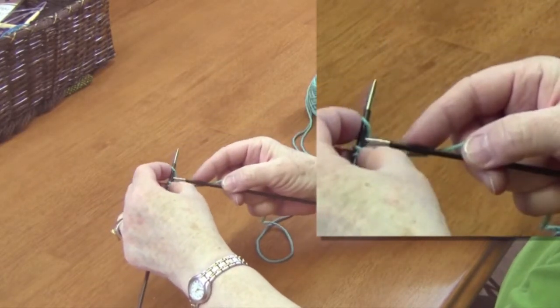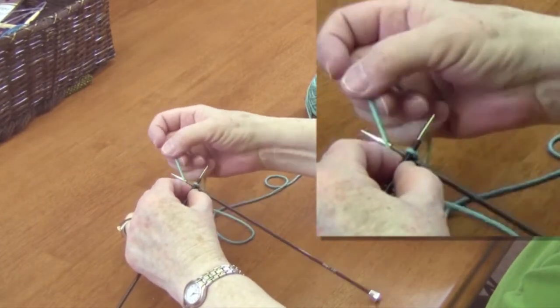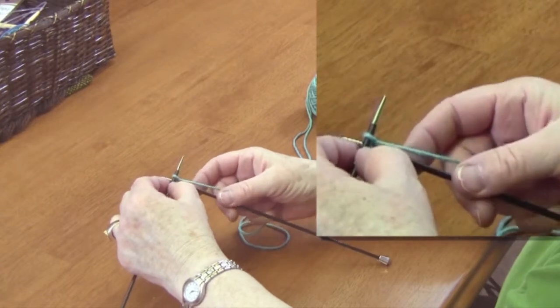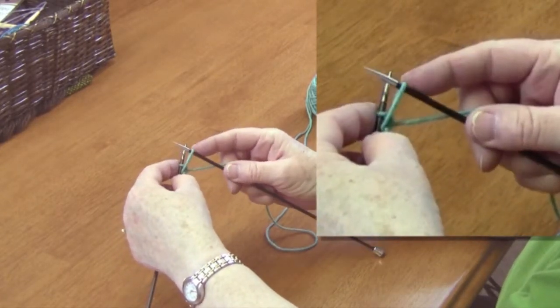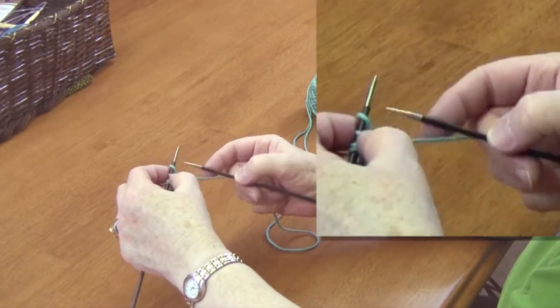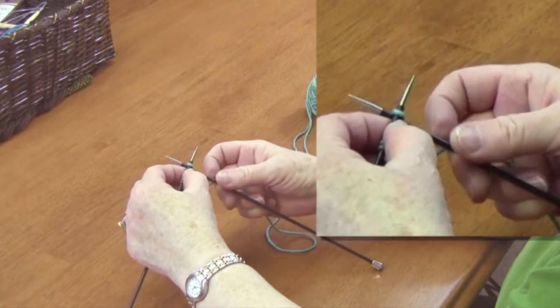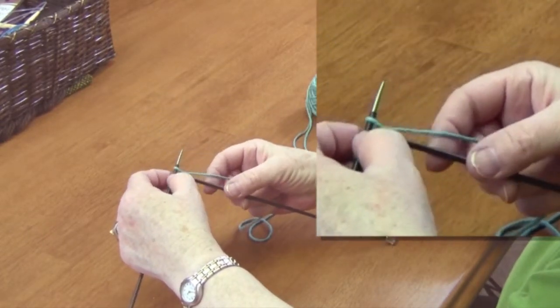The next stitch you do the same thing. You go back through, pull the yarn up over the needle, pull it back and grab the yarn, pull it out over the top next to the last stitch. So you keep doing this until you have as many stitches as the pattern requires.